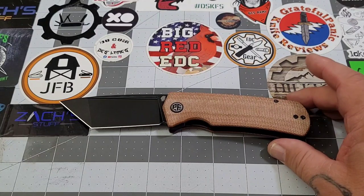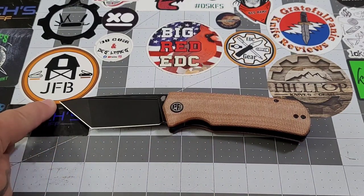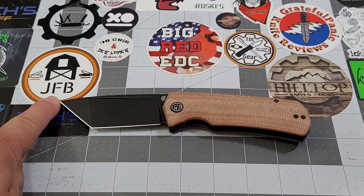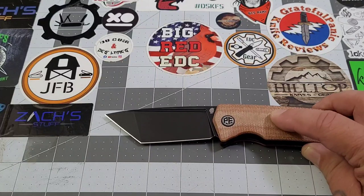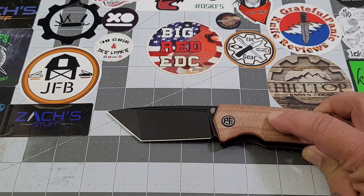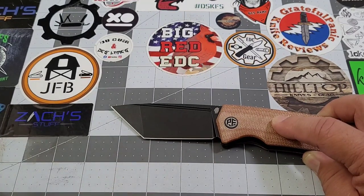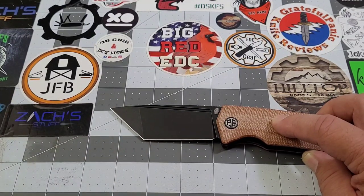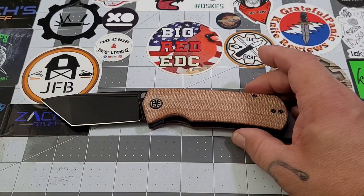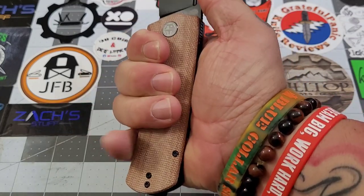Let's get some specs. Overall length is pushing right about eight inches, probably a little over eight. Handle is looking at darn near four and three-quarters. Blade is roughly about three and a half inches. Straight-edge cutting you're looking at about two and a quarter — that's kind of why it slips off larger rope; I like a three-inch blade for that. Grip length is right at four inches, darn near four and a quarter.